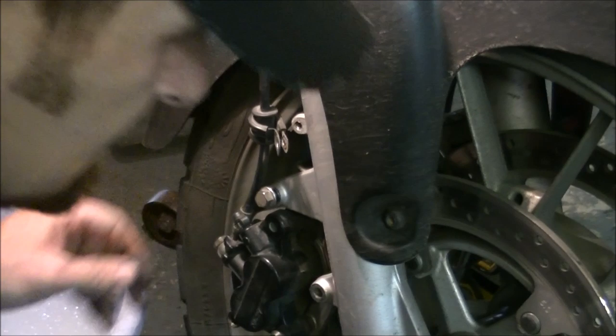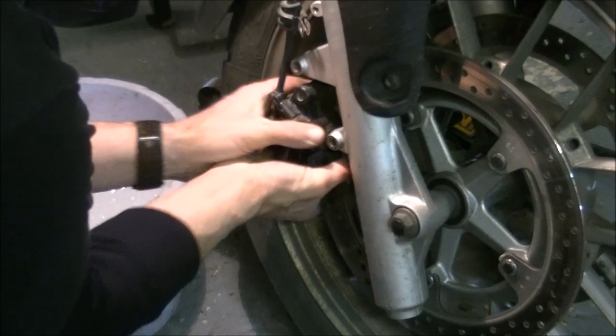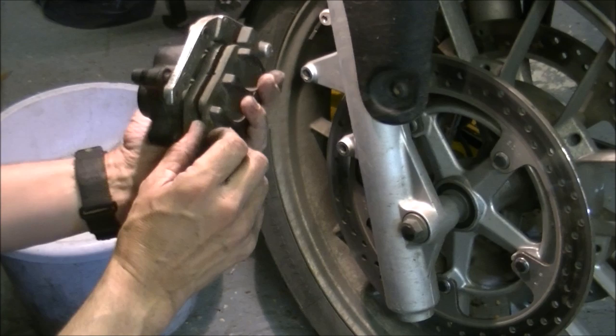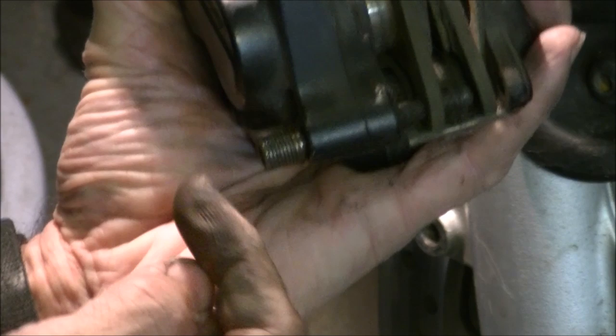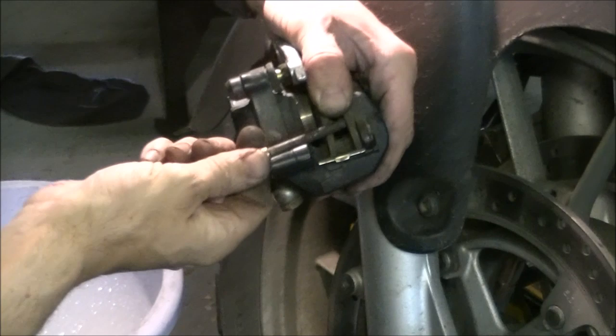Once you've taken the bolt out, give the caliper a little rotate - twist it both ways. What that will do is push the pads back using the disc, just gently, enough so it slips off. Now remove that pin at the back. This pin threads in with a threaded head - press the pads down, give them a push because they're on a spring, and you can take the pin out. It's in a right minging state. As the pads move in and out, they slide along that pin.